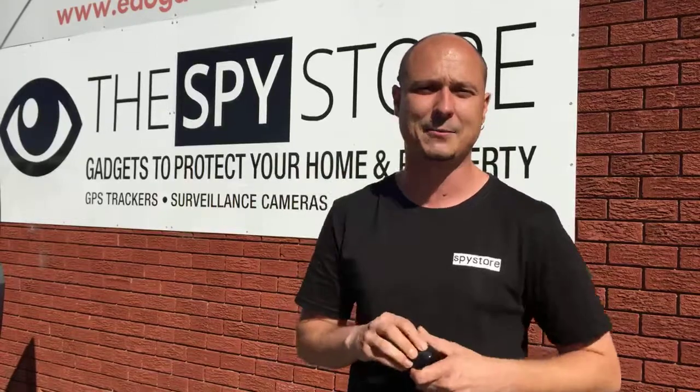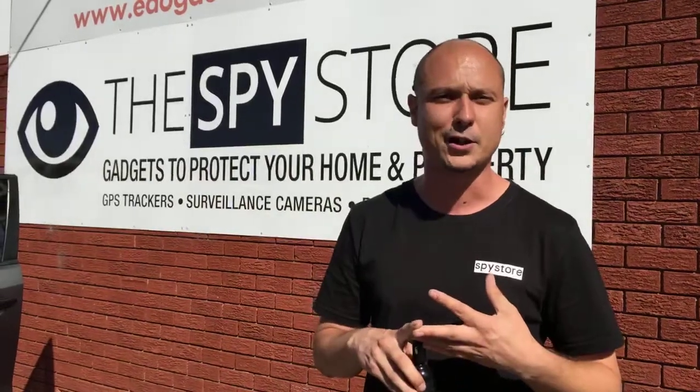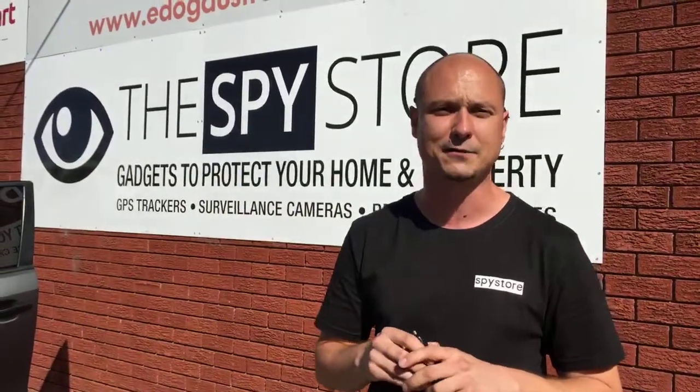This is our CG20 in-car DVR camera. It's one of our brand new products and perfect for the Uber driver, the Lyft driver, anyone who's doing a rideshare operation and you're worried about your personal safety or anything like that in the evening hours or during the daytime hours.